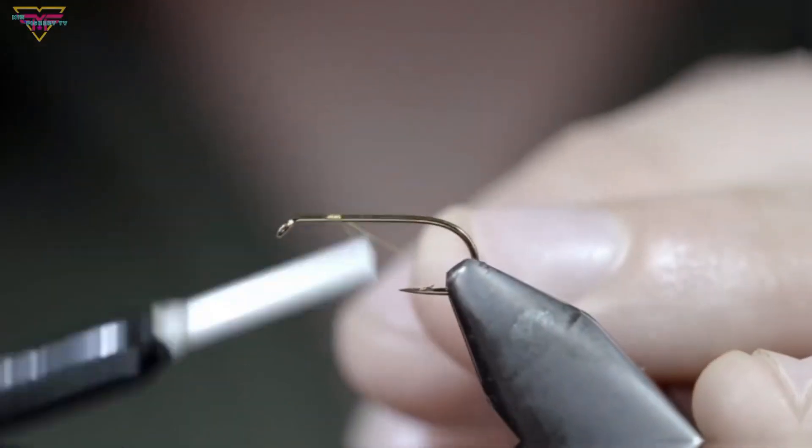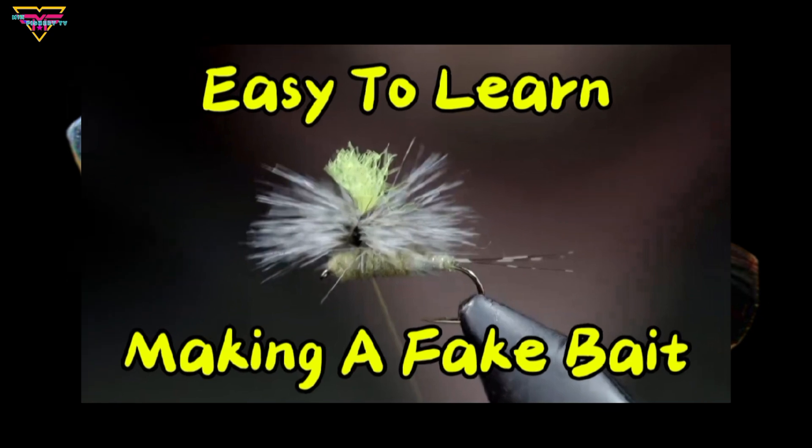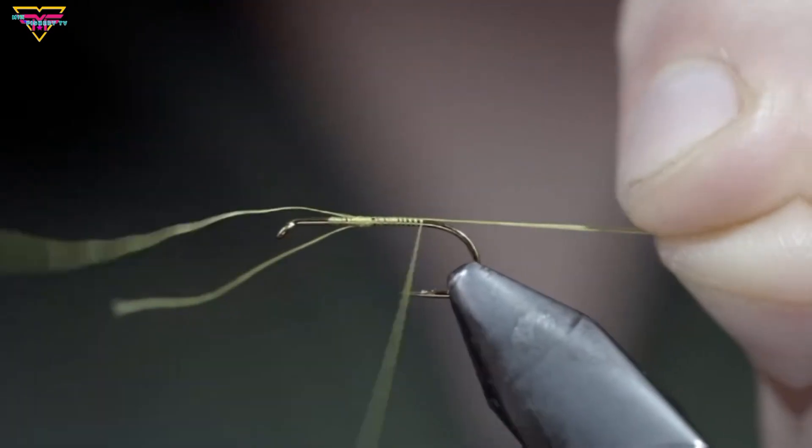Hello viewers, welcome to the class. Today we learn how to make a fake bait. This is the easy way to make fake bait. So keep watching and learn.